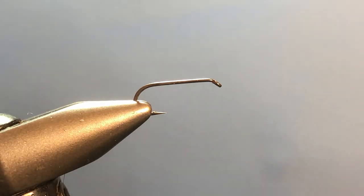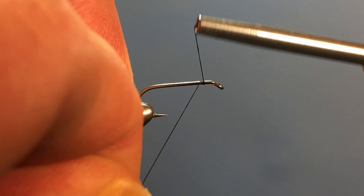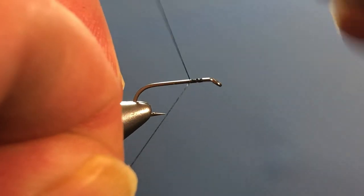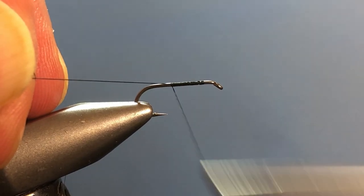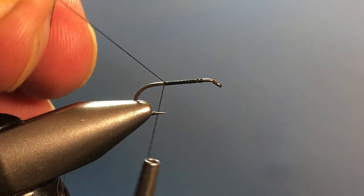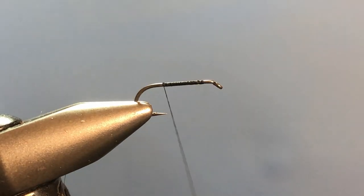Let's get our thread started on the hook. We want to leave about a hook eye width behind the eye of the hook so that we have enough room to tie in our hackle at the end. You don't want to crowd the eye — that's a mistake that beginners make a lot. We're going to dress the hook with thread all the way back to the bend of the hook.